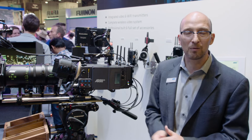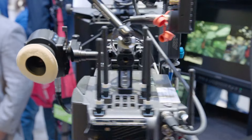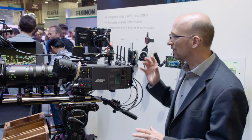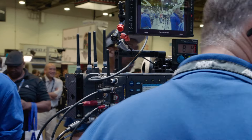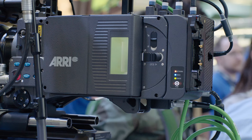This is the SXT W camera that will replace the SXT Plus and the SXT Studio camera. From now on we'll only have the SXT W camera in the lineup, together with the SXT EV which doesn't have any wireless.